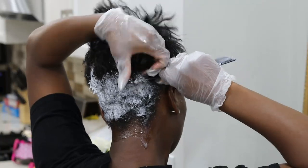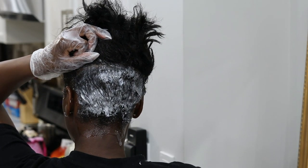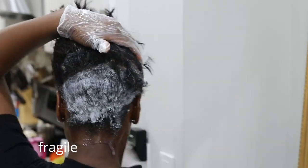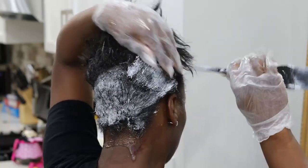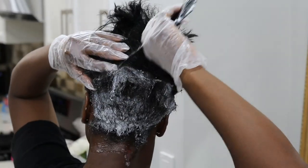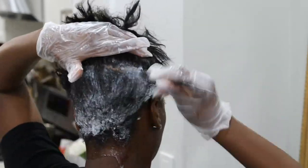As you guys can see, I'm starting with the back portion of my hair. I like to work at the back because that's where I have the most new growth. At the front, I don't want it to over-process, especially around the hairline, because it's most tender. I'm just spreading it through the back using my dye brush.